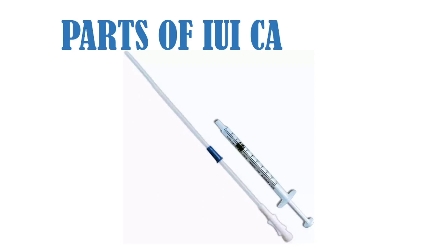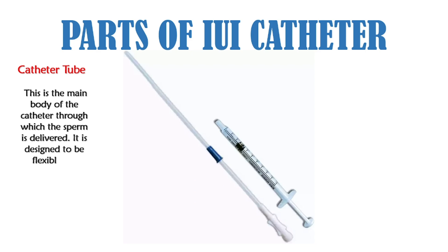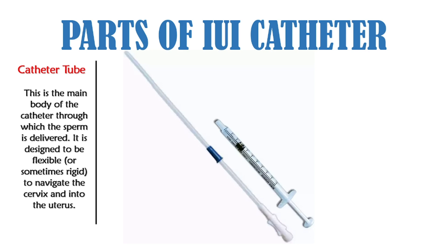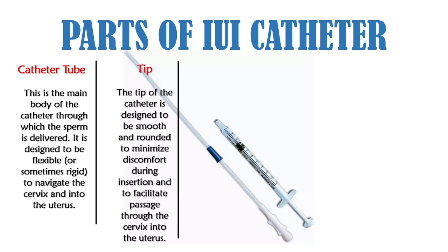Let's move to the parts of the IUI catheter. The catheter tube is the main body through which the sperm is delivered; it is designed to be flexible or sometimes rigid to navigate the cervix and into the uterus. The tip of the catheter is designed to be smooth and rounded to minimize discomfort during insertion and to facilitate passage through the cervix into the uterus.